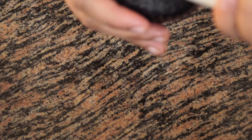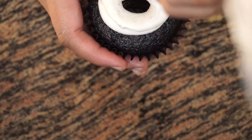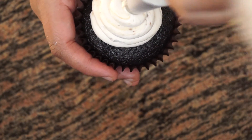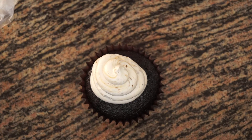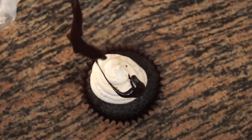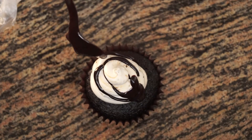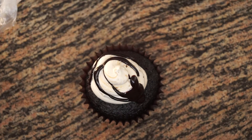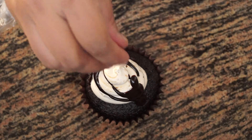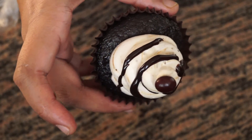Starting from the middle, we are going to pipe swirls on top. Then we are going to drizzle some chocolate sauce over this, and finally put some Nutties on top. Here is our mocha frappuccino cupcake!